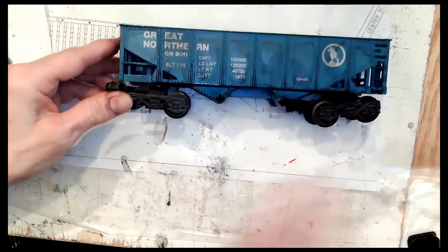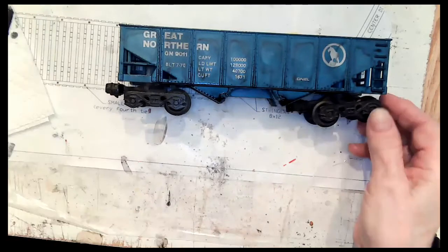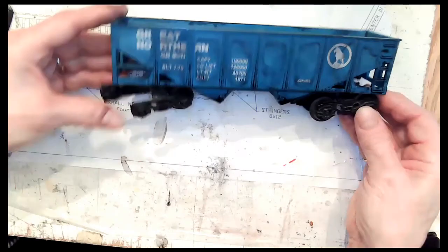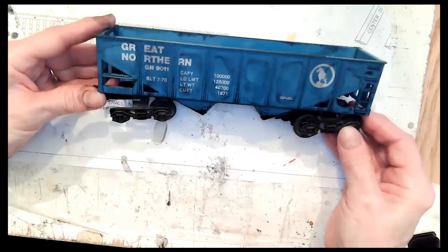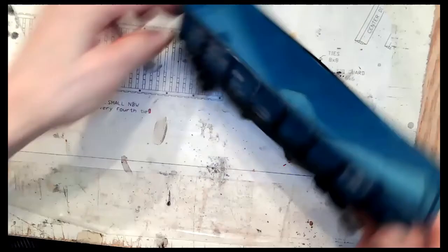That'll take a good five minutes to dry. That's the beauty of alcohol — dries quick. It's just a quick and easy way to dirty up those cars, and it can turn out something like that.